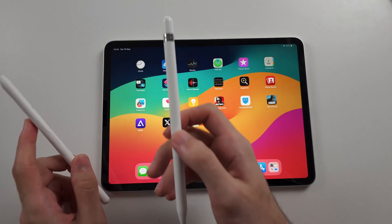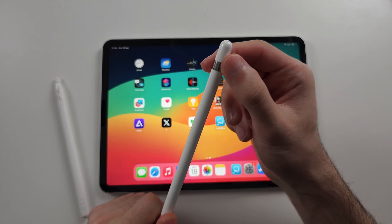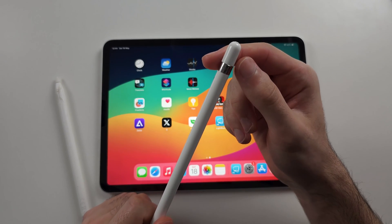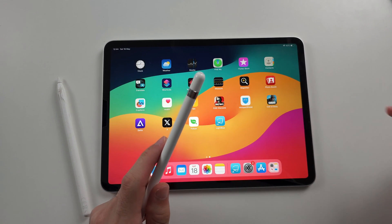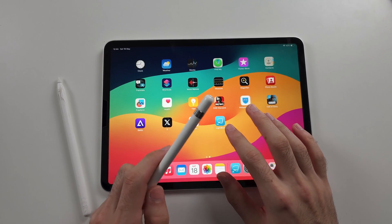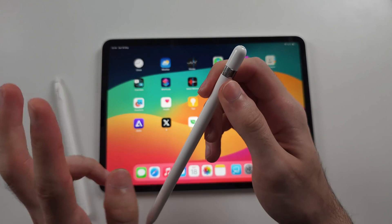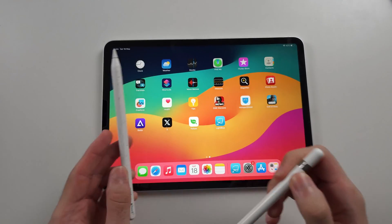I made this video because Apple Pencil 1st Gen can connect to literally any iPad. There is a flaw with the hardware, so if you just connect the Apple Pencil to any iPad, you can use an app called Lightblue to force the connection, even though the Pencil isn't supported — and all functionality works.